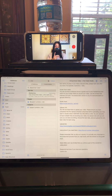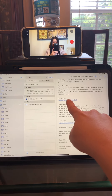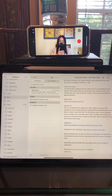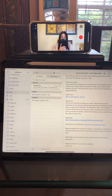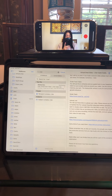What you need to start with is two devices — one to listen to the guide track and sing along with, and one to record yourself. In my case I have my iPad and my iPhone, but you could use a desktop, a laptop, or an iPad. Whatever works best for you.